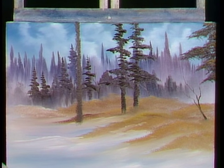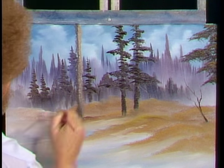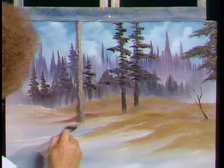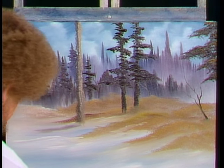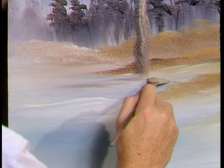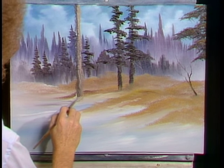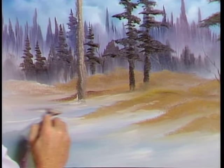Then on the other side of the tree, we'll take a little white and a little brown and come right down to make the light side. This tree's a little closer, so it's going to have a little more detail. Maybe there's a little of that color in the snow — we'll create a little shadow image back here. With a nice clean fan brush, very lightly just blend that right in. It makes it look like a little shadow back here. Maybe there's a tiny bit of snow that goes up the side of the tree and comes down.